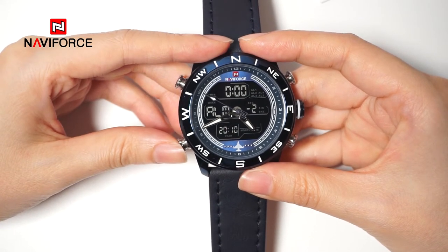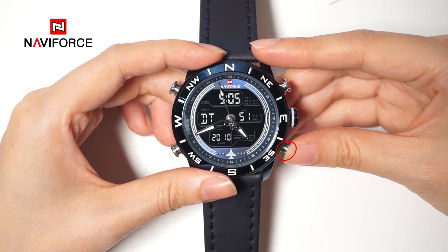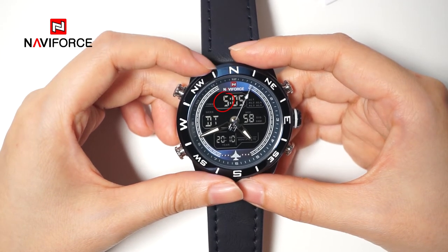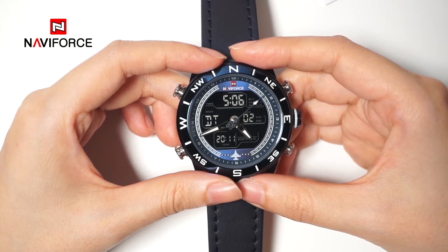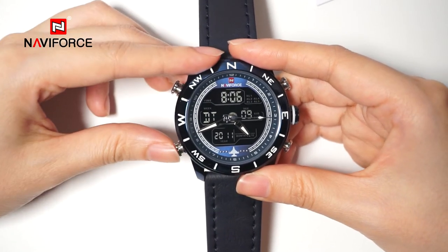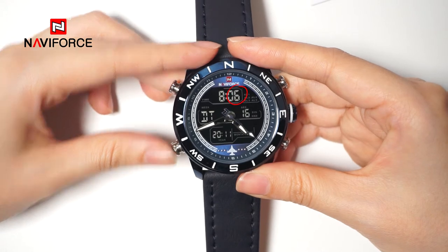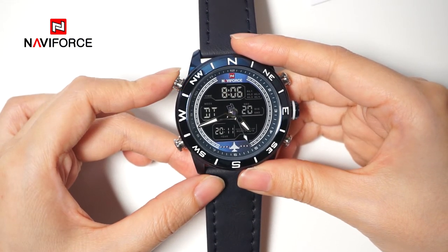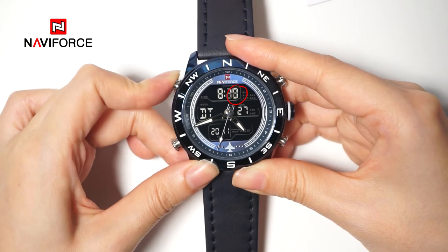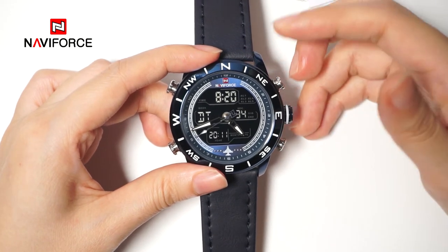Press button B to select the due time mode, and press button C for 2 seconds to enter due time setting state. The hour will blink. To set A:20, press button A to adjust the value to A. The hour setting is done; press button B to switch into the minute, and press button A to adjust the corresponding figure to 20. Finally, press button C to confirm and return to due time displaying mode.